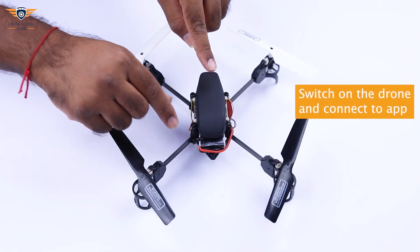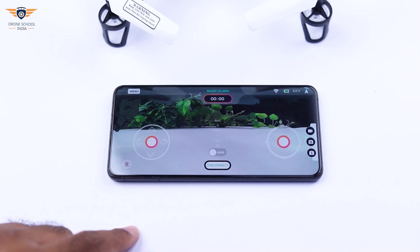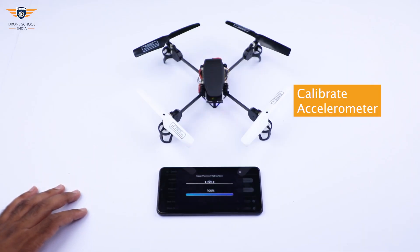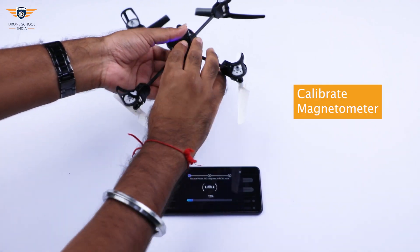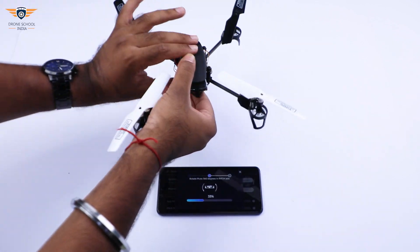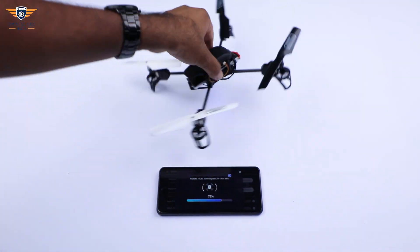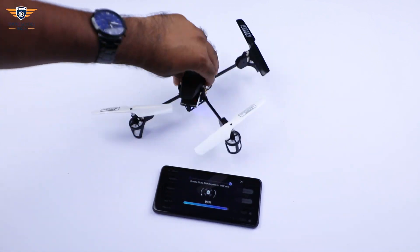Our setup is complete. Now let's switch on the drone and connect it to our mobile app. As we have upgraded our Plutodrone to Gurudrone, for a better flight experience we'll calibrate the sensors — first the accelerometer and then the magnetometer.